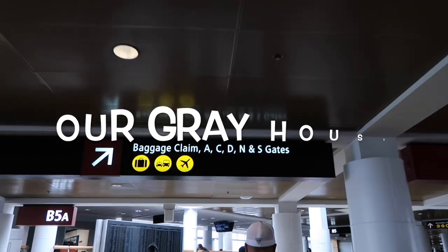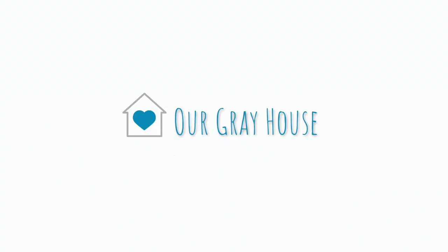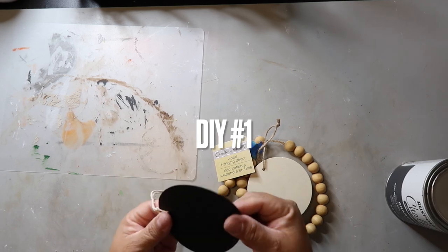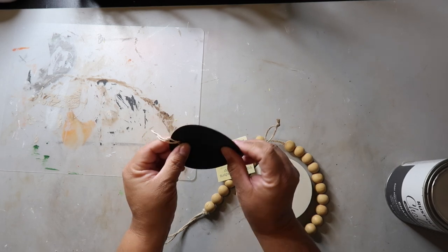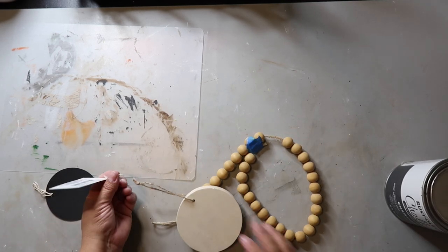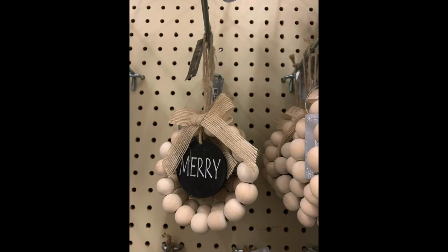My name is Lisa, and this is Our Gray House. DIY number one is a Hobby Lobby inspiration. I was going to use one of these chalkboard tags from Dollar Tree, but it felt a bit flimsy, so I opted to use this thicker wood circle that is also from Dollar Tree. This is the inspiration piece that I saw in Hobby Lobby.